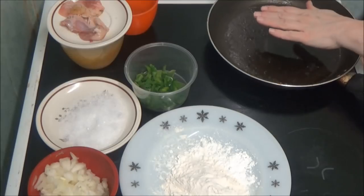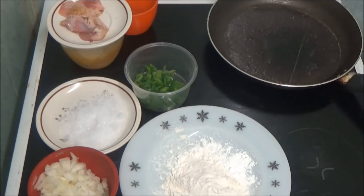Right, the pan's not even getting hot. It says to put it on a medium heat, but it's not even getting going so I'm going to wait until it gets a bit hotter. Then I'm going to add most of the ingredients it says to add.